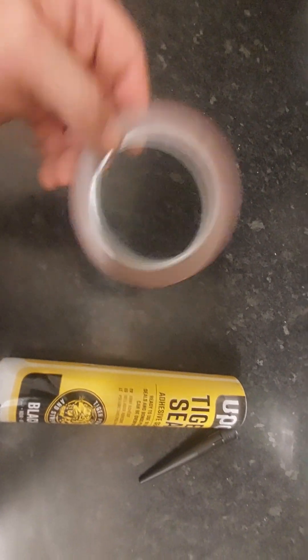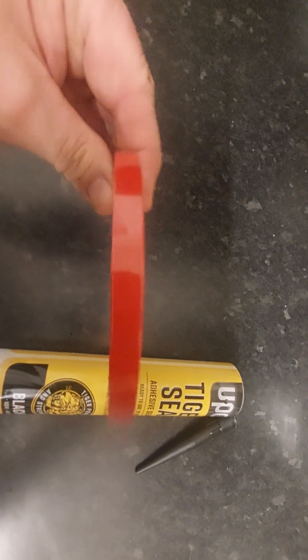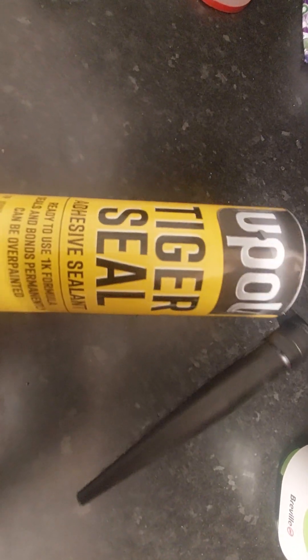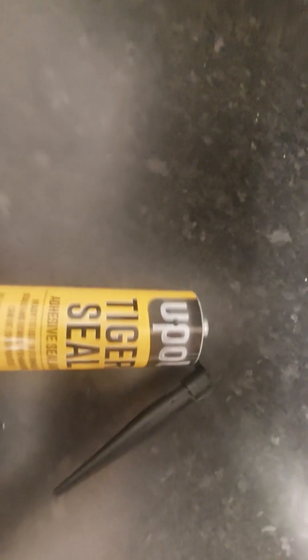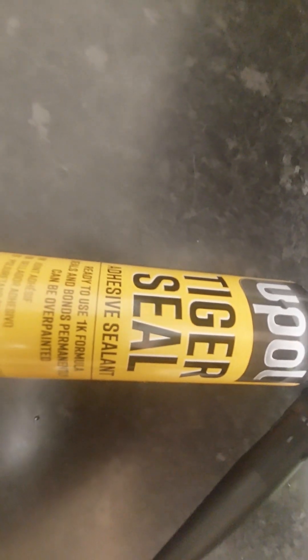Please avoid using this tape, because if you've got any type of boot spoiler or roof spoiler stuck on with it, I guarantee you if thieves want it they'll have it — they'll get it straight away. This is not the answer. This stuff — Upol Tiger Seal — is the answer. So watch this space and I'll show you how to install that rear rooftop carbon fiber spoiler using the Upol Tiger Seal in another video.